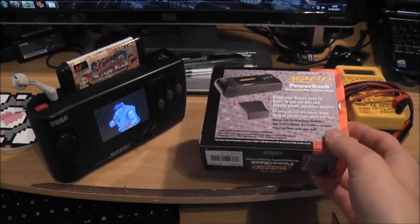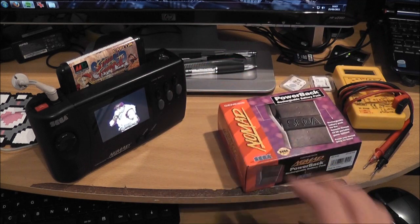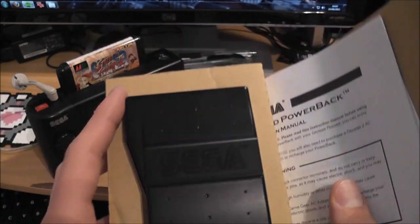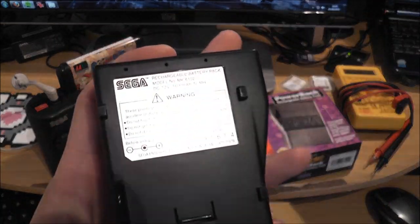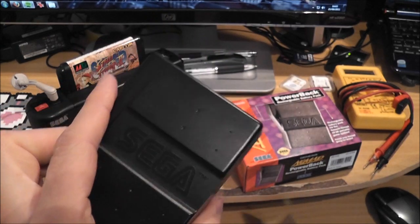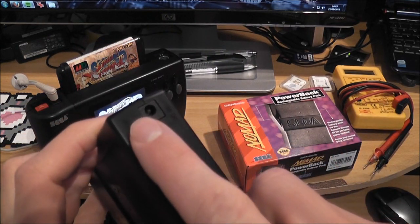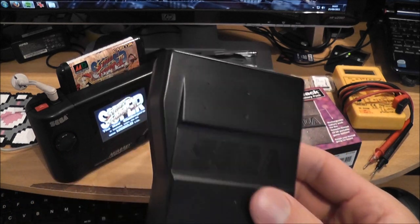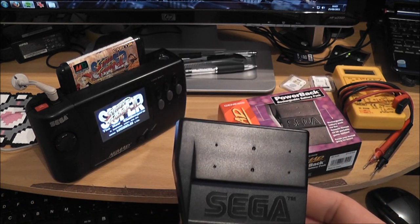What I wanted to do — I've got this one here, brand new, and this just clips onto the back of your Nomad. But this one doesn't work. I tried plugging it in, the light comes on, but after about 10 minutes the thing started to smell kind of funny, like there was electronics burning inside.